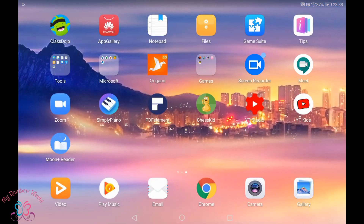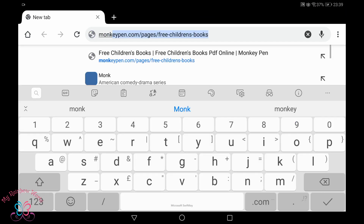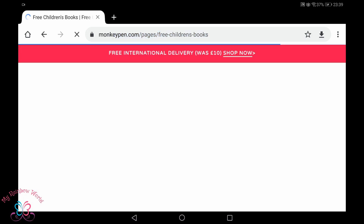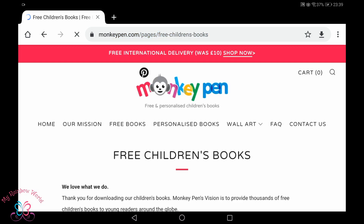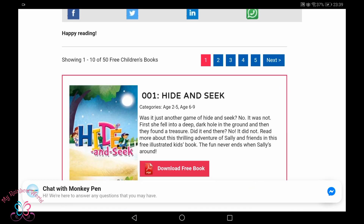Now go to Google Chrome and type Monkey Pen. I used to download books from this website. If you know any other sites you can download from there too. We can download many colorful books from this website.